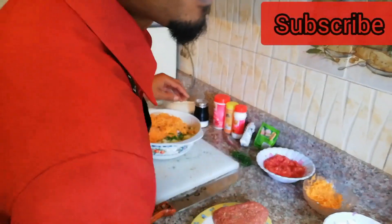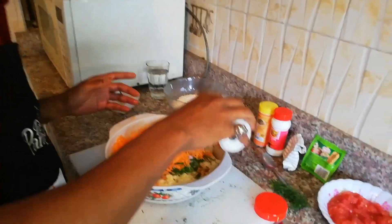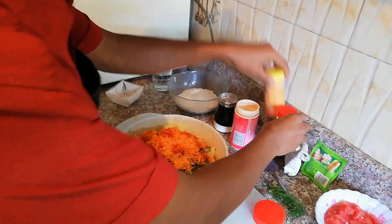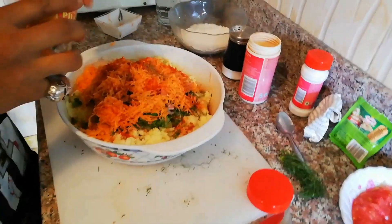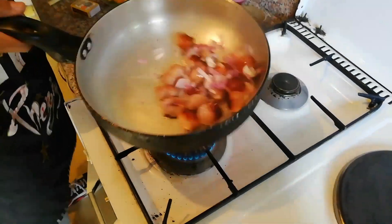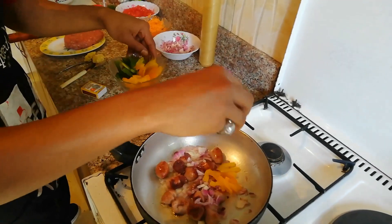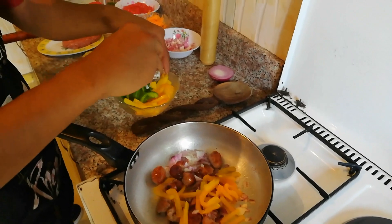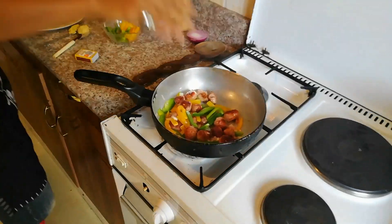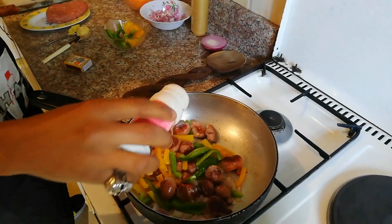The sausages are browning nicely. Add some paprika, just a little cayenne — I normally eyeball this — and some mixed spices, just a little bit. Back to the sausage: it's got a nice brown color in some areas, this stuffing is going to be really good. Add some of the yellow and green bell peppers and sauté it all together with some seasoning, and of course you know how much I love cayenne.